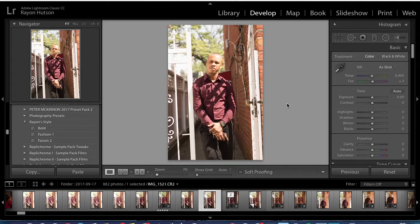Hey guys, my name is Rayon Hudson and in today's video I'm going to be making an edit inspired by Jessica Cabacee and a little by Mark Clennon. You guys can follow both of them on Instagram below.